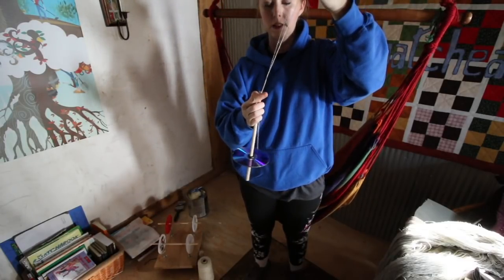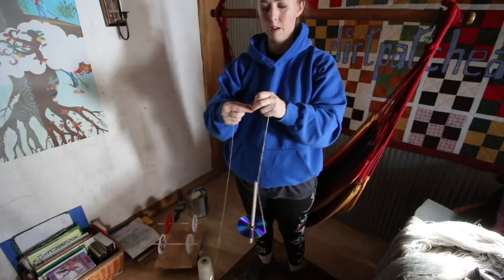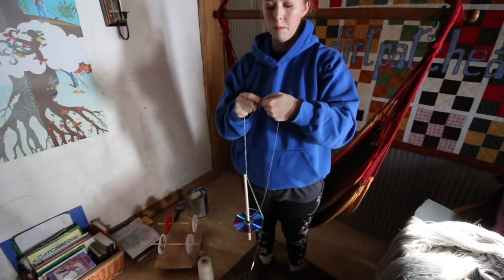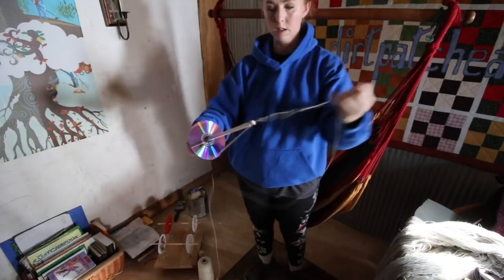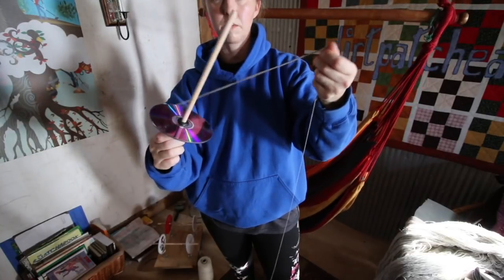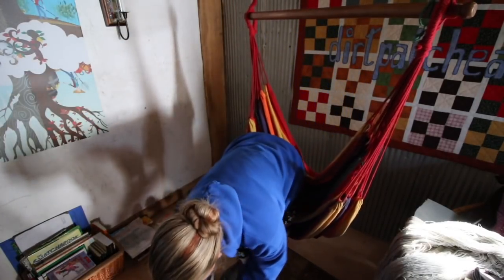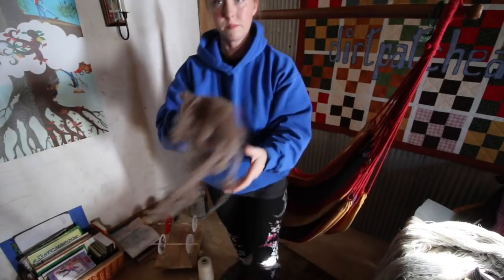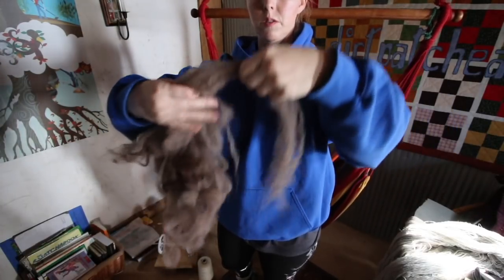Now I'm going to take my piece of thread and tie it on. A really thin thread-weight piece of yarn works just as well. My leader is a little bit long, so I'm going to pop this off and wind it on just a bit so I'm starting closer to the tip. The most important part of spinning is actually how you prep your fiber. If you have roving, you want to do it this way too — you're opening it up so it reminds you of a spiderweb.